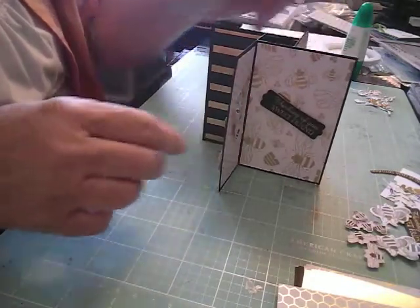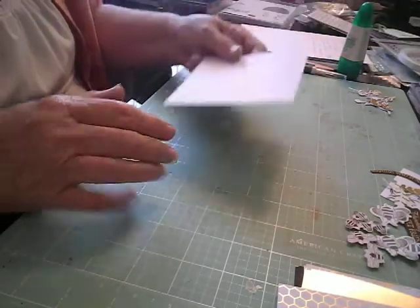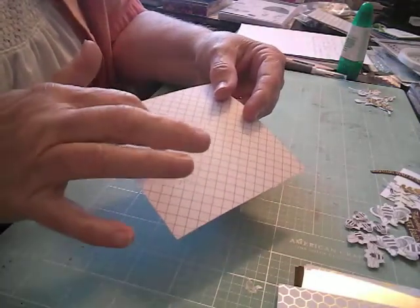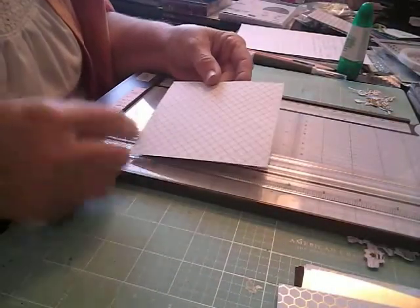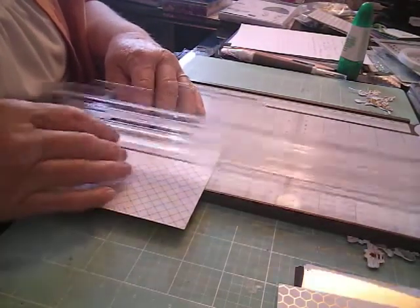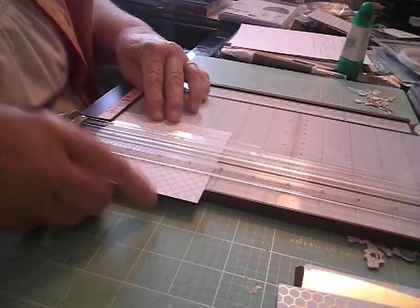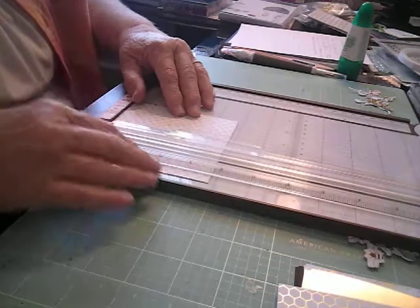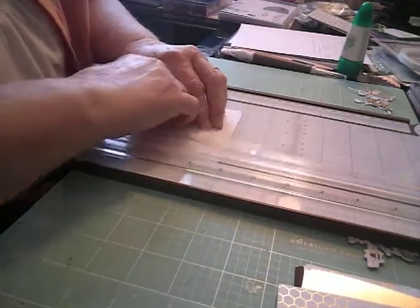Let's get started. The first thing we need is a piece of the designer series paper. You can see this is the honeycomb side; this is the other side. I'm going to use this side to score on. It's four and a quarter by four and a quarter. We're going to move the cutting blade — I've accidentally cut things instead of scored them before. We're going to score this at one inch, then at two inch, then at three, and then the last one is four, which gives you a little strip that you're going to glue or tape.